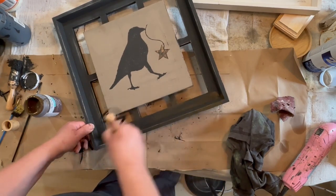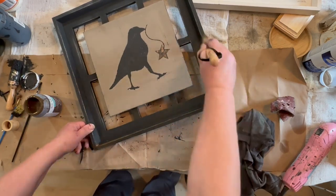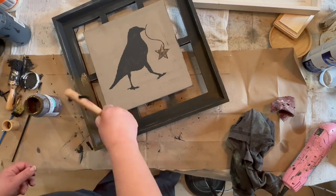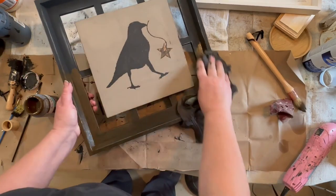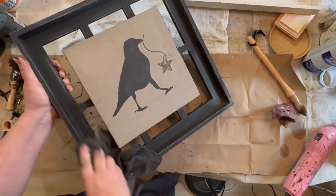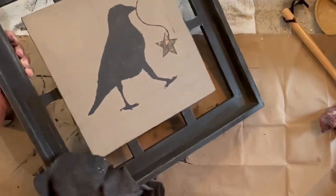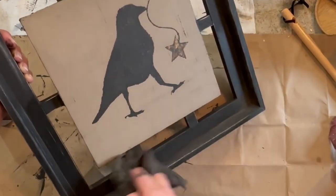So I distress all the way around on my edges. And now I'm taking my antique Waverly wax, which I finally bought some, and I'm going over the whole frame. Now where I had sanded, it brought back some of the raw wood and some of the paint. And when I go over it with that wax, it just darkens that up and makes the black paint a little bit richer. It also seals it in, so it keeps it a lot cleaner.